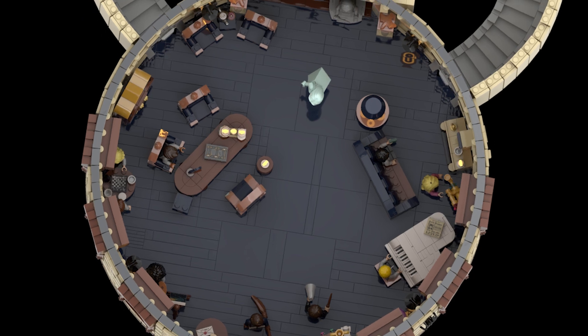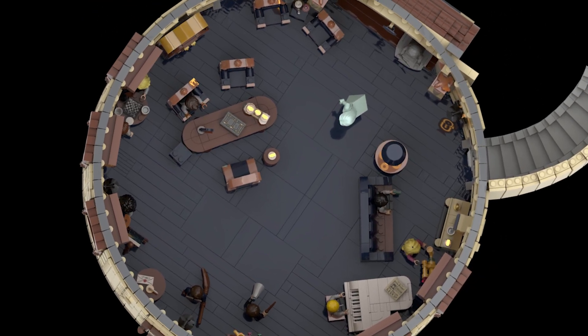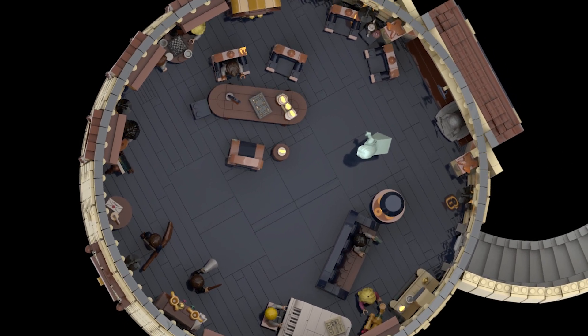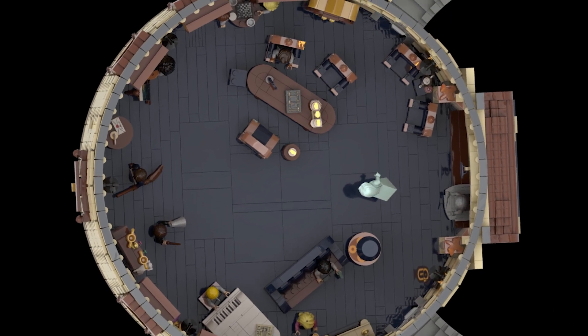It was really hard to make a round room with Lego. I really spent days planning on it. I didn't want to use cylinders, like in the official sets, because I prefer a larger scale. And I wanted to make it perfectly round, because that's explicitly mentioned.